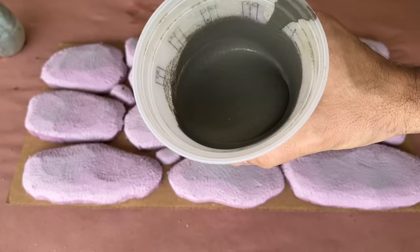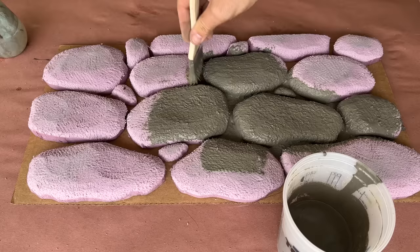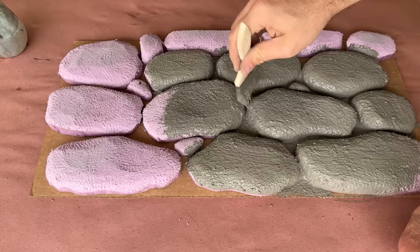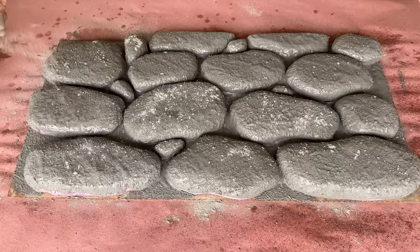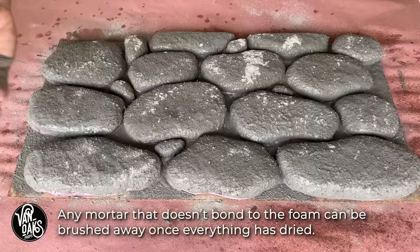Now that everything is in place and the glue is set up, it's time to coat our stones. For this technique, I'm using a powdered tile mortar and an acrylic polymer additive. This is one of the hard coatings I featured in my Monster Mud video — I'll leave a link in the description if you want to check that out. For this video, this mixture is roughly four parts mortar to one part liquid, and gets painted on with a chip brush. Once everything is coated, I like to sprinkle some of the dry mortar mix over the damp foam to give it a bit more texture, which will help catch some of the paint once it's dried.